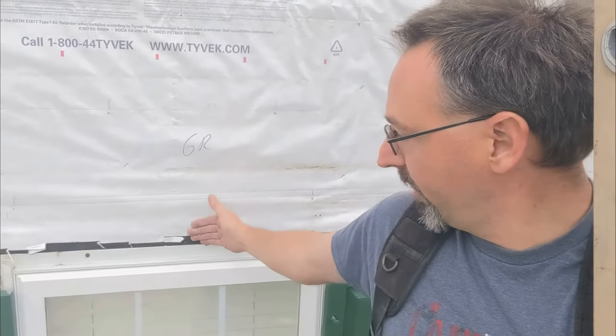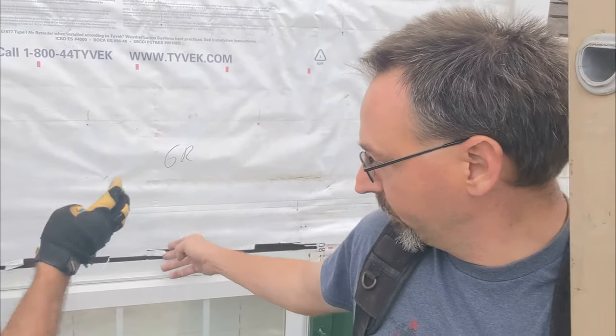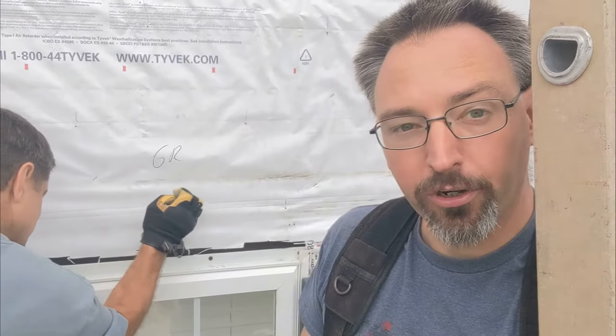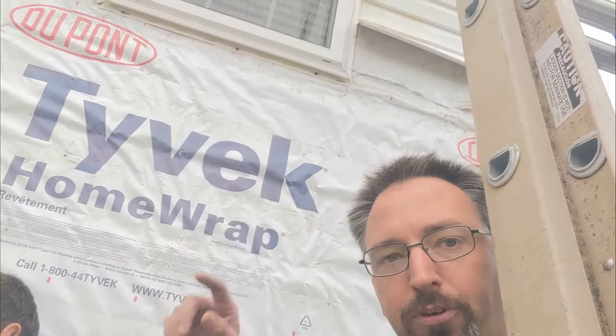If this piece of Tyvek had been two inches longer, it would have covered. If they had done something different with the tar paper. So we're going to look at this, figure out which direction we want to go, put it back together, add some strips up here — and hopefully we'll get a chance to show you those — and then get this all back together for the customer. That's why it leaked. Now we're going to fix it.